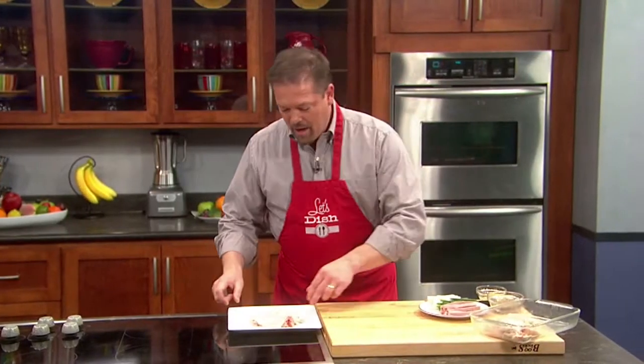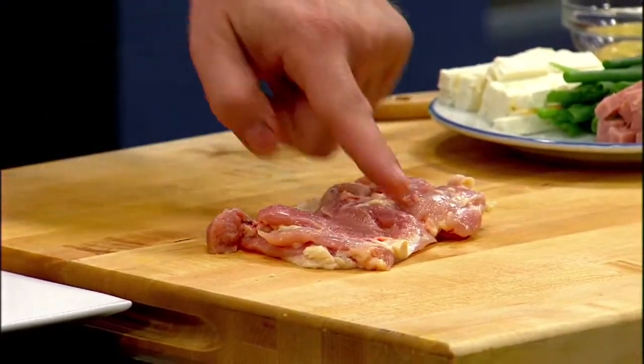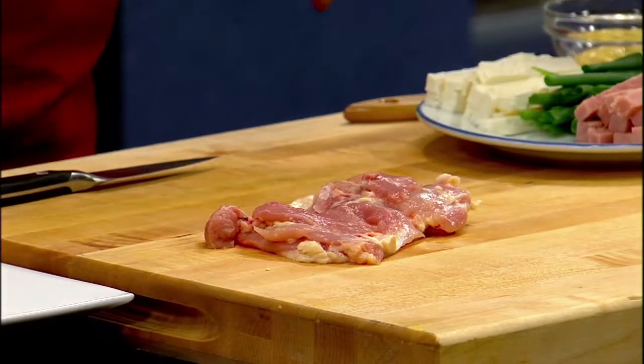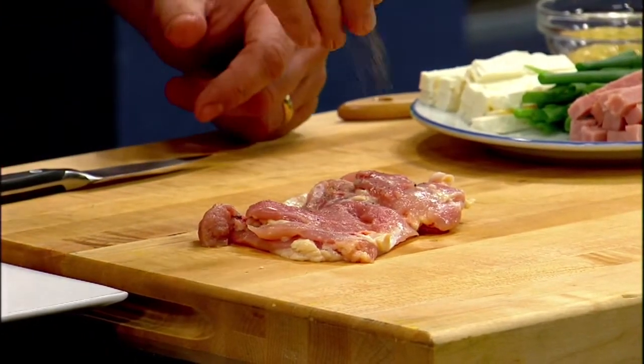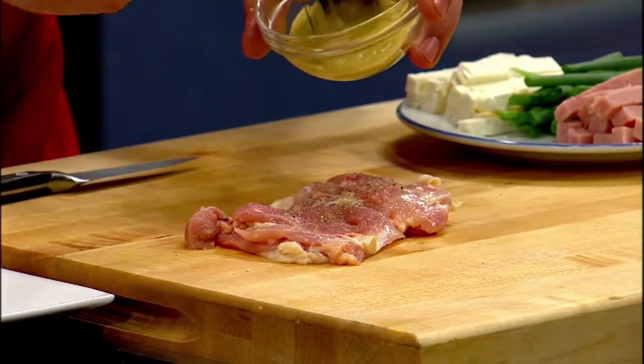Now for the chicken. We're going to take boned but skin-on chicken thighs, put skin side down, and then kind of where that bone used to be, we're going to stuff it with a bunch of good things. But first, a little black pepper, and then we're going to brush it with Dijon mustard.